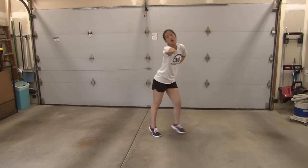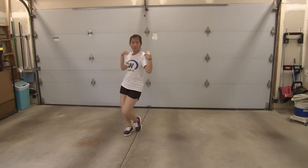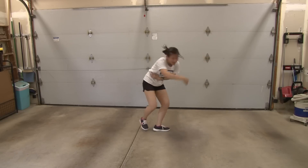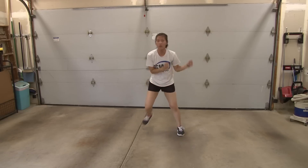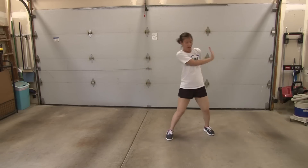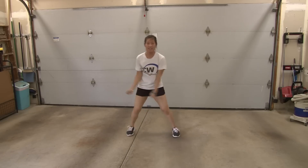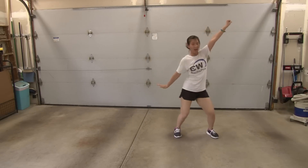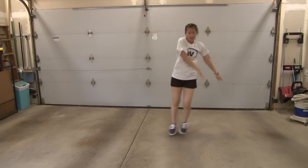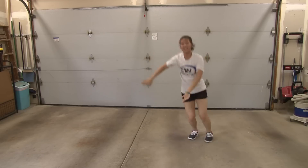Chorus: two, three, and four. Five, six, seven, and eight. One, two, three, four, five, six, seven. Repeat: one, two, three, and four. Five, six, seven, and eight. One, two, three, four, five, six, seven, eight. Again: one, two, three, four, five, six, seven, eight.